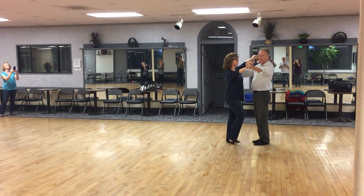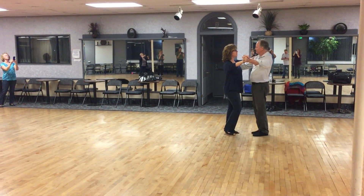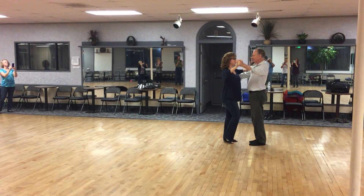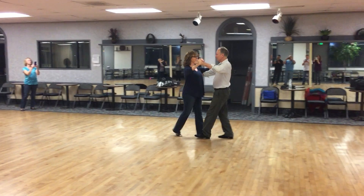Hey! This is June. Okay, it's wild. We start in closed dance position. Quick, quick, slow.